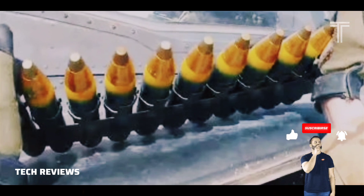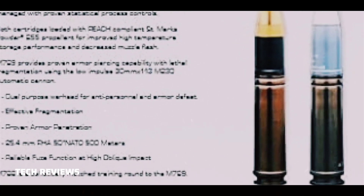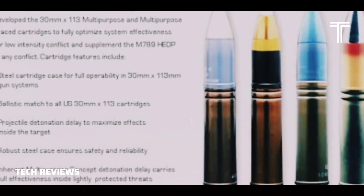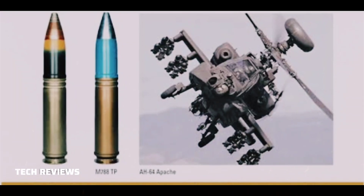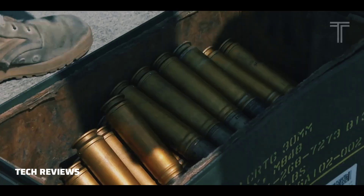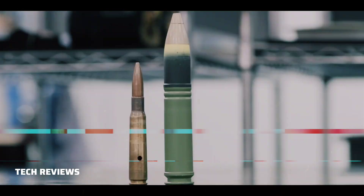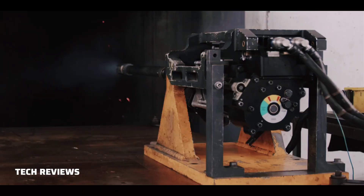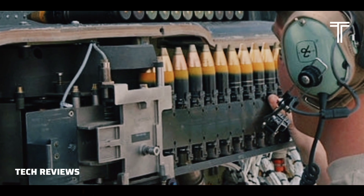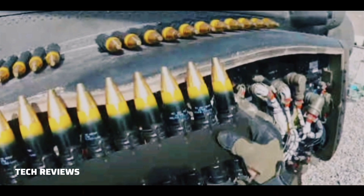The M789 is the U.S. Apache's main tactical round — a high-explosive dual-purpose ammunition cartridge. Each round contains 21.5 grams (0.76 ounces) of explosive charge sealed in a shaped charge liner. The liner collapses into an armor-piercing jet of metal that can penetrate 1 inch (25mm) of rolled homogeneous armor at 500 meters. The shell is also designed to fragment upon impact, killing unprotected standing people up to about 5 feet (1.5 meters) away under optimum conditions.